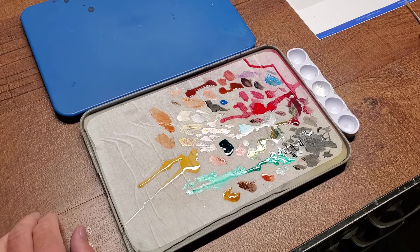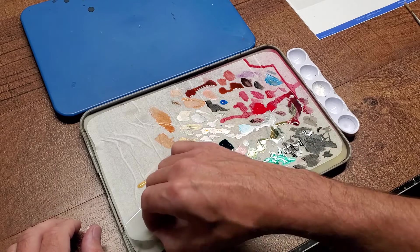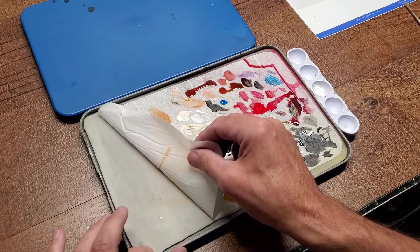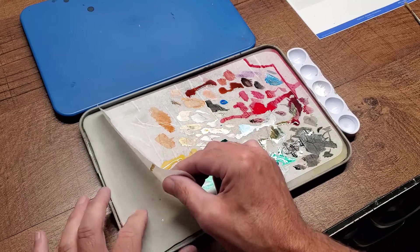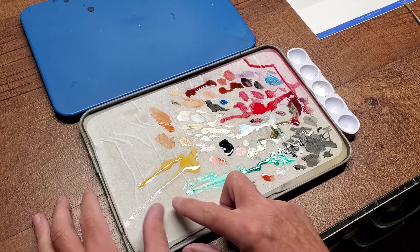I usually use a glass palette. The paint would dry in about 10 to 15 minutes and I'd just have to put out more paint and keep that process going. With this palette, because of the way that it works — and you can go back and watch my other Tech Tuesday on the setup — it's got this special sponge pad that goes on the bottom, and then there's also special parchment paper that goes on top.